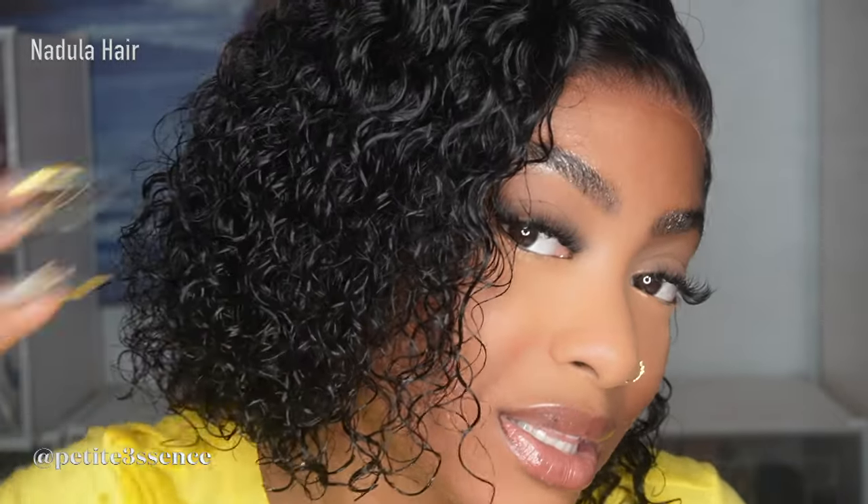Let me know what you guys think. NADULA definitely did their thing, so I can't complain — very convenient, very lightweight. As I said, a little bit of shedding — I wish it was less — but that's the only thing. It fits well, it's a medium cap as usual, and it's giving what it's supposed to give. It's giving springtime, it's giving summer. I'm going to be sure to put the direct link to this wig in my description box, so please go ahead and check it out if you're interested. All the specifications will be listed as well.